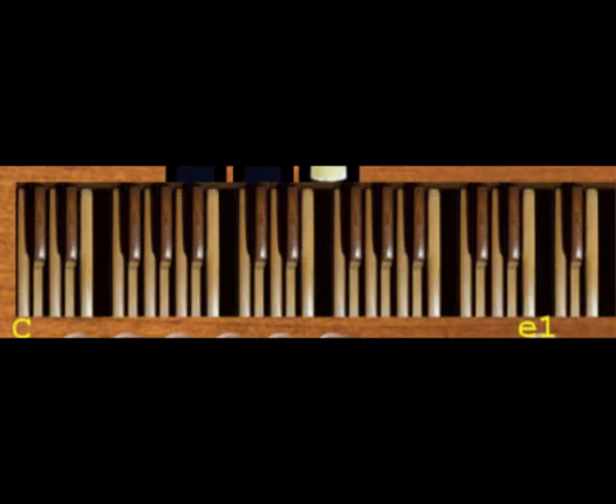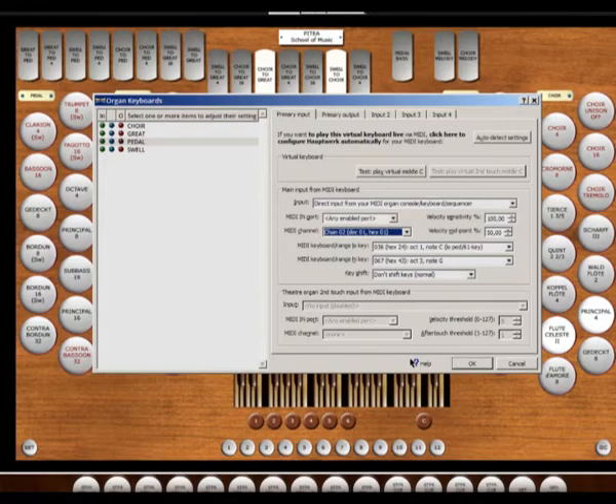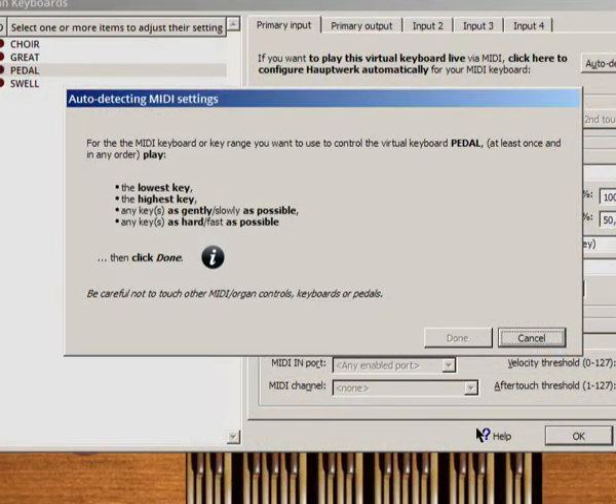If you need a smaller range of pedal keys than I mentioned, there will be no problem to resign of a few upper keys. Opening and closing of the contacts we have to convert into proper MIDI signals, and the MIDI interface we had better connect to a computer using USB interface. Then we only have to configure our virtual pedal in Hauptwerk software, setting it for playing sounds in the chosen range — C in great octave to G in one-line octave.